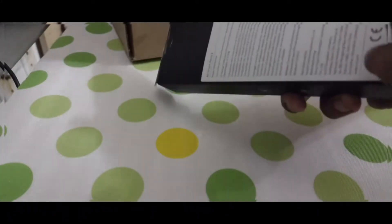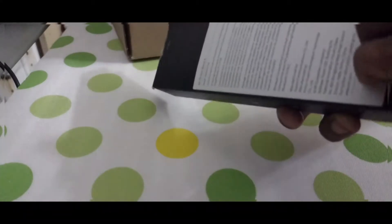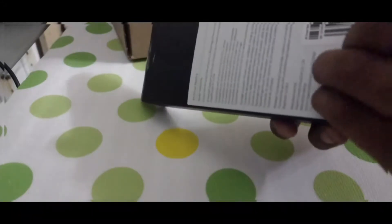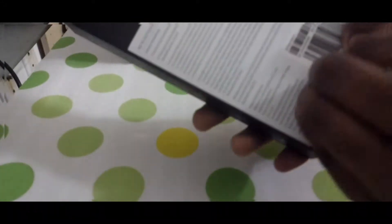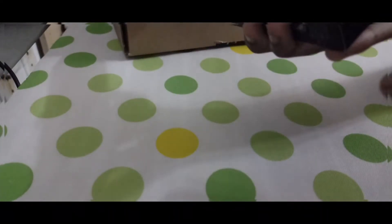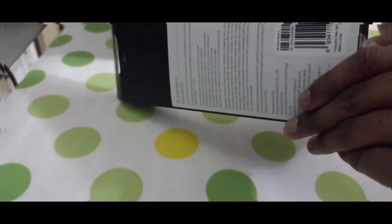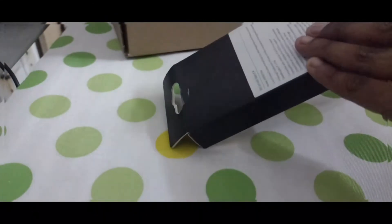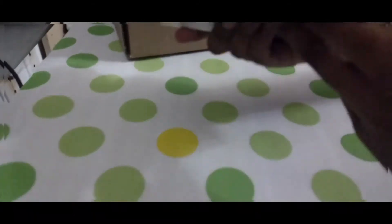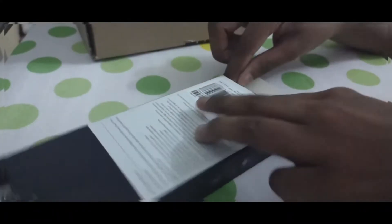Unless you have no nails, yeah. The Mi Band 4 is a very cheap product that you can get from Amazon, but make sure you don't get scammed by fake sellers because they will give you the fake versions of this. I'm having trouble opening the box — I almost broke the camera stand trying to do this.